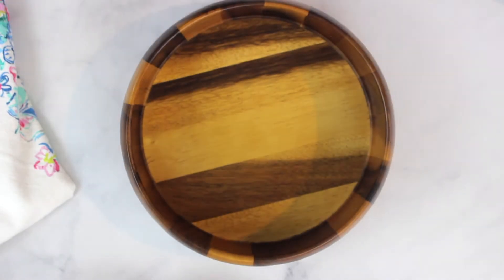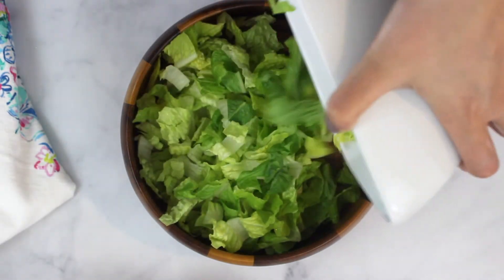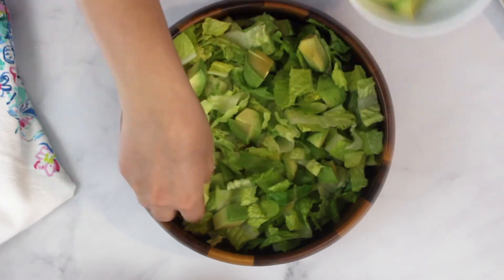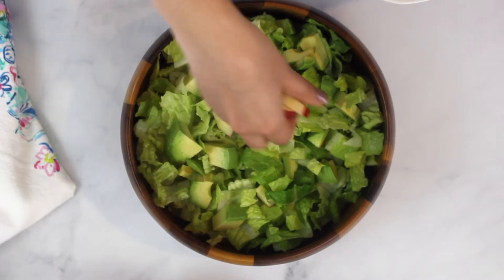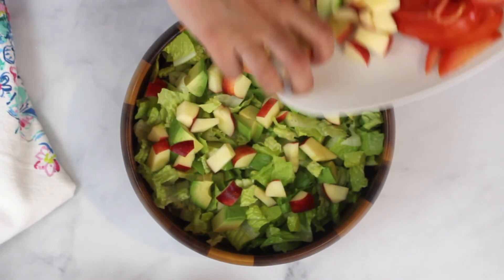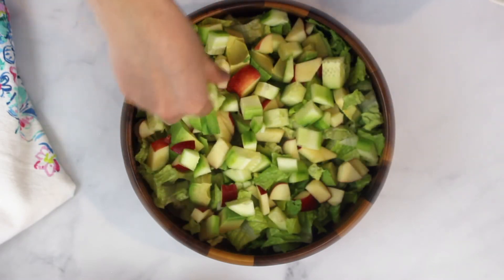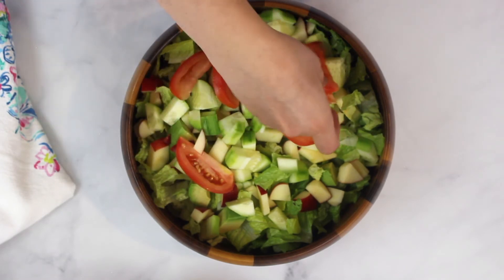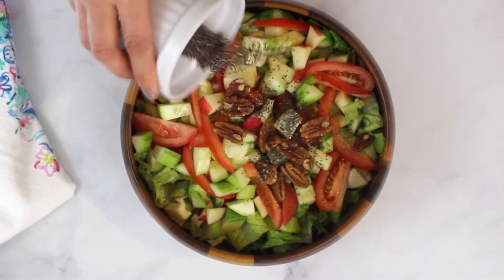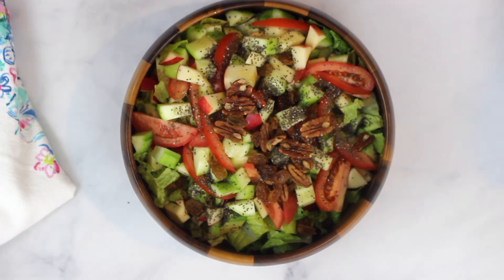Time to assemble the salad. Take a big bowl and spread the lettuce. Add avocados, then the apples — these discolour very fast so try and cut them when you are ready to eat the salad. Then add the cucumbers and tomatoes. Next go in the pecans, then chia seeds, and some raisins.